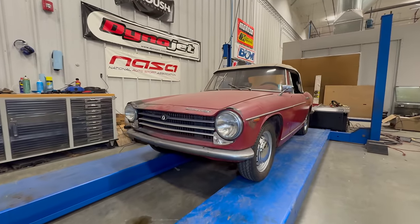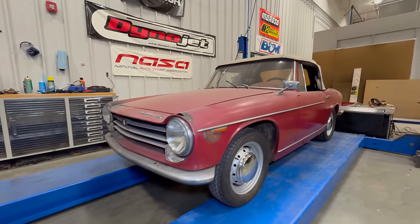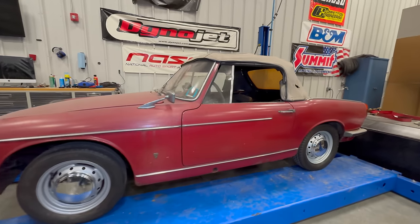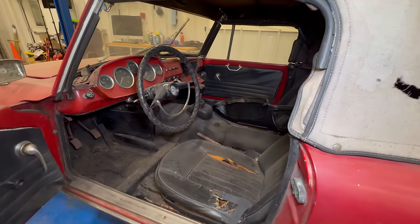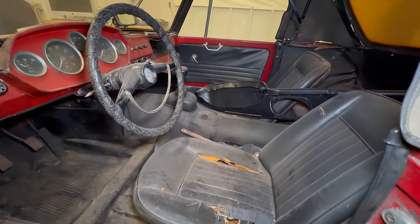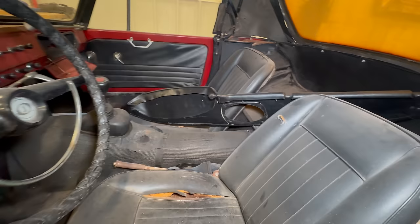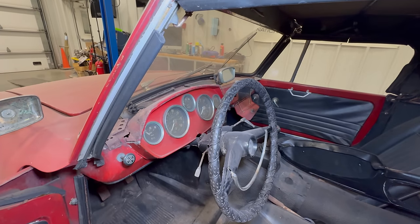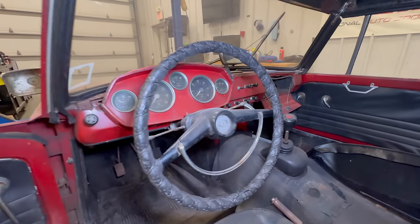This is the most complete Innocenti S that I have ever had. It needs some work, but at least it is all here. If we take a look on the inside, the original rubber mat is there. I have an original NOS dashboard to be placed up here where the old one is gone. All the gauges are intact.